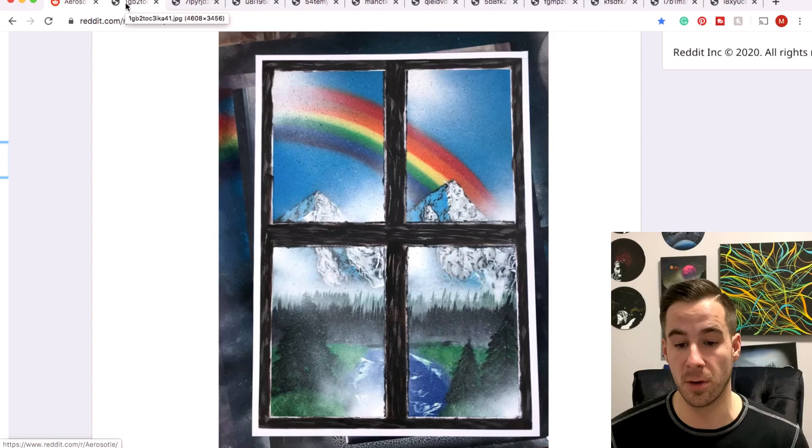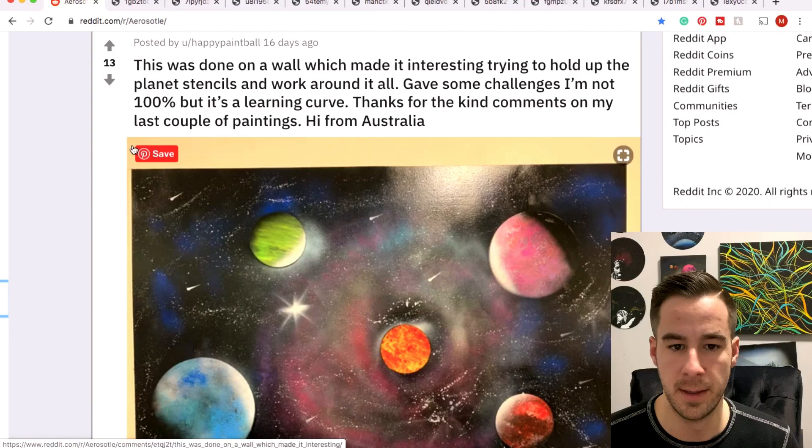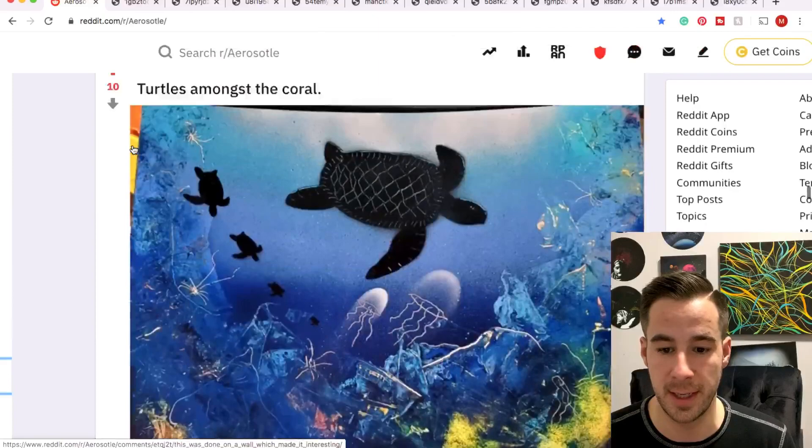I don't think I shared all the rainbows — here's another one, cool concept, looking outside out of a window. Maybe I did share it, I don't know. This video is going a little long. Thanks for the submission, Conceal — much appreciated. This definitely could have been rainbow vibes.